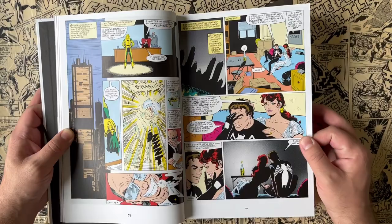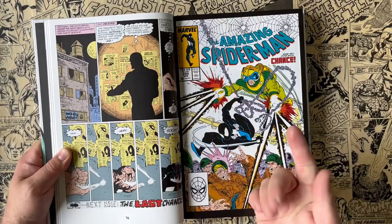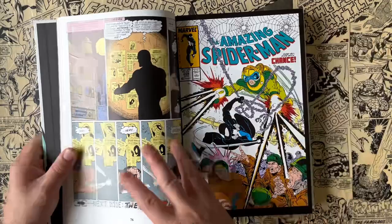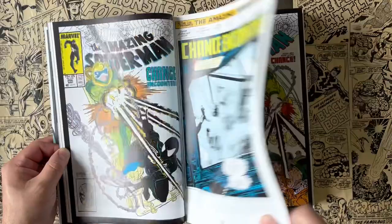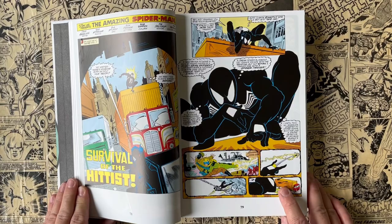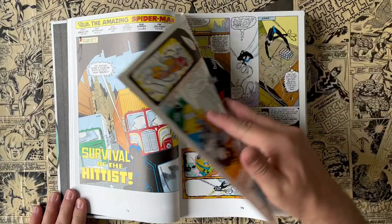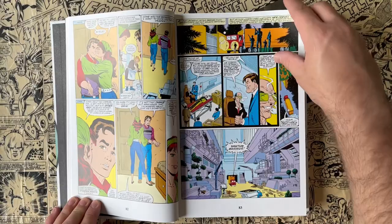He almost has an early Neal Adams-ish style to his panel layouts and whatnot. It's interesting because I would say the same thing about Frank Miller and Bill Sienkiewicz — both kind of started off with more of a Neal Adams type artwork, and those two were very much mentored by Neal Adams. I don't know that McFarlane had interactions with Neal Adams — if he did, let me know in the comments — but he's slowly pushing the boundaries.